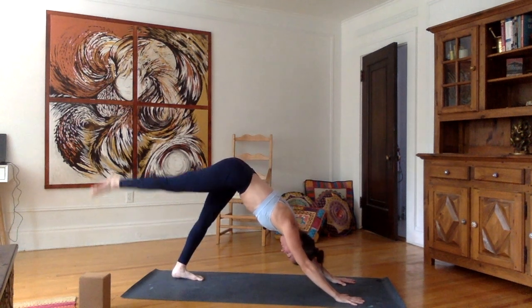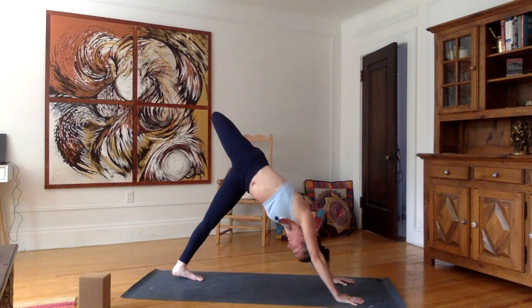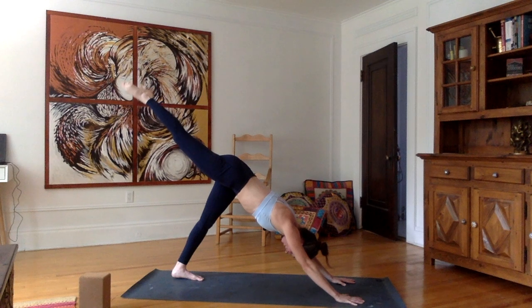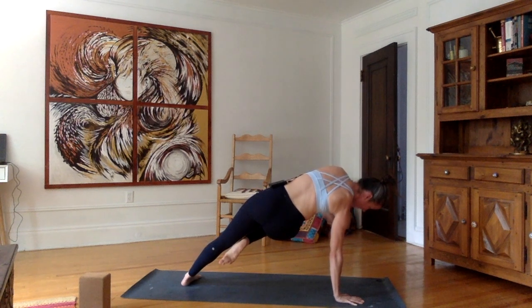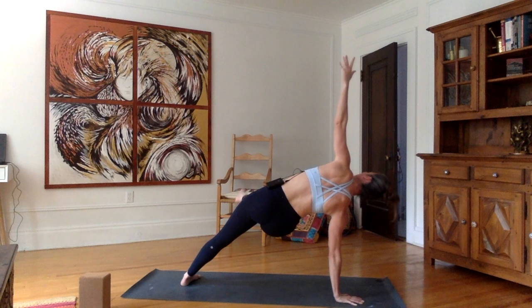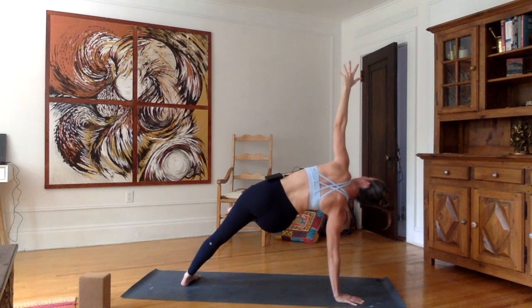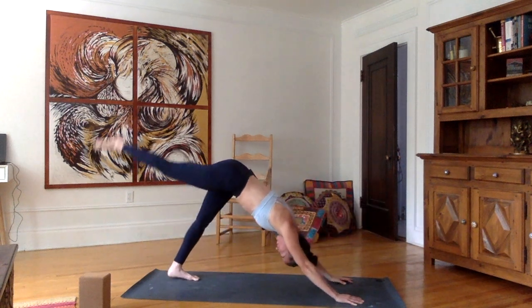Inhale, stretch the right leg up. Bend the knee, open the hip — right hip on top of left hip. Stay here for five, four, three, two, one. Inhale, stretch the right leg up. As you exhale, bring the right knee to the chest. Pivot the left heel on the mat. Balance on your right arm, left arm up — either putting your right foot on the mat or just bringing it up. Inhale here. As you exhale, plant the left hand and go back up into three-legged downward dog.